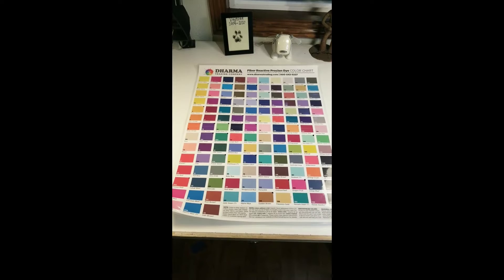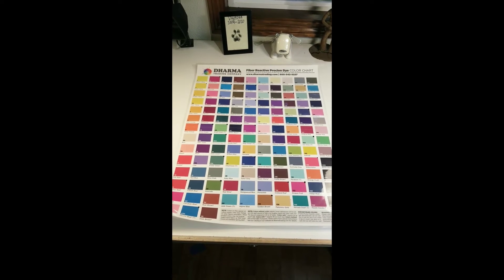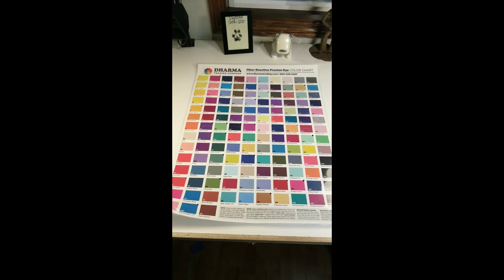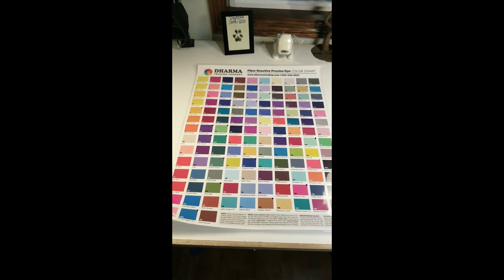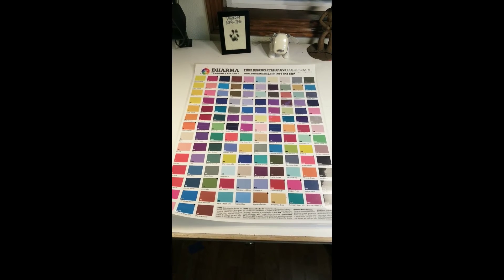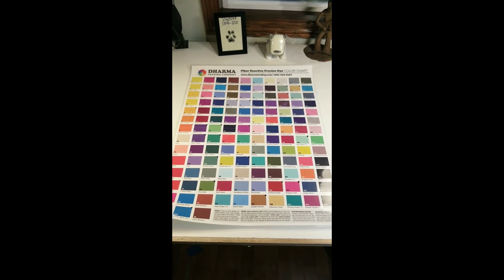I use Dharma Dyes, as you well know, and on their website they have a chart that you can purchase that has all their colors. This is the chart — this is what it looks like. When you purchase it, it comes just as paper rolled up, and I took this over to the office supply store and had it laminated, so if I'm working around wet dye and I get it on there, I can wipe it off.